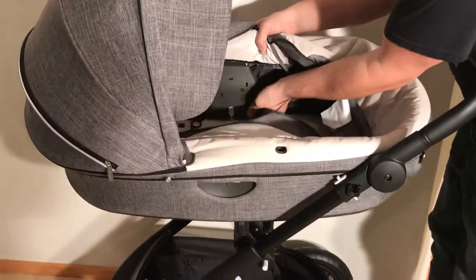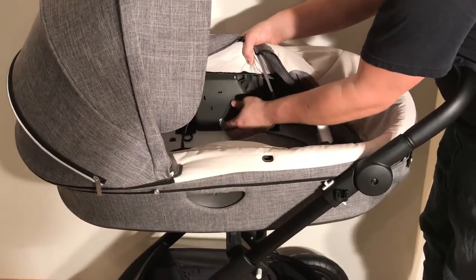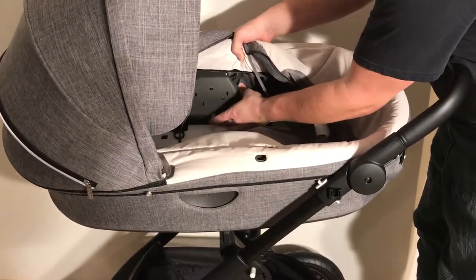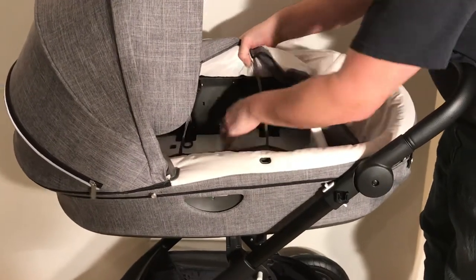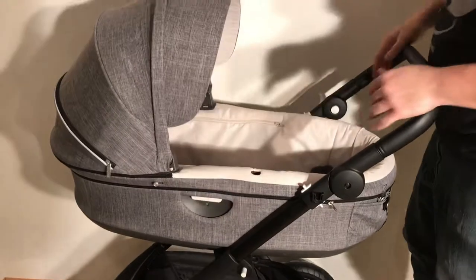As you can see, it's loose here. If this is the cause of your problem, it's just a matter of clicking it all the way in, and then it should lock into place on the chassis.